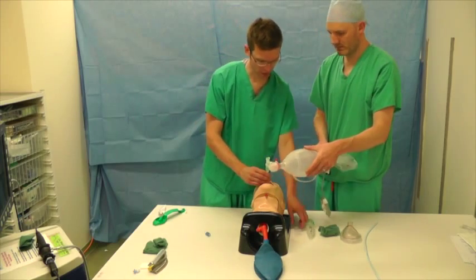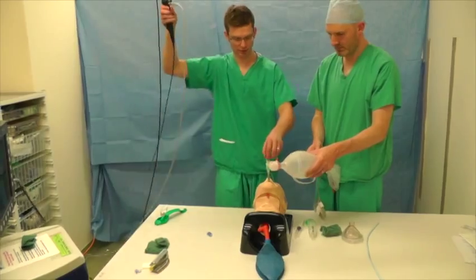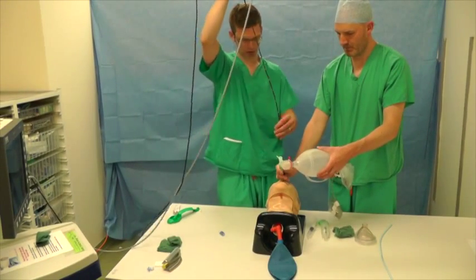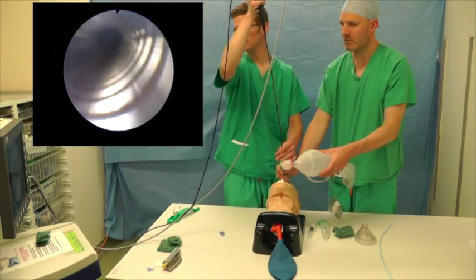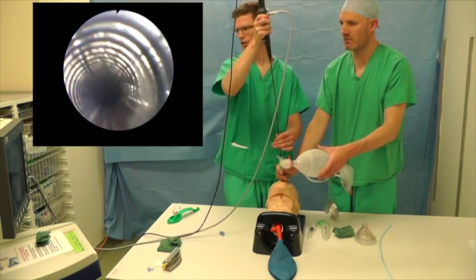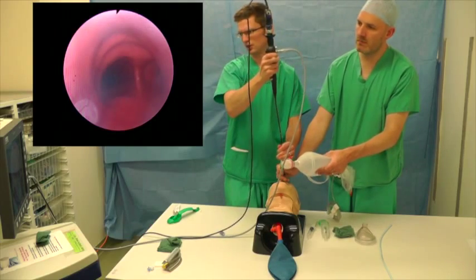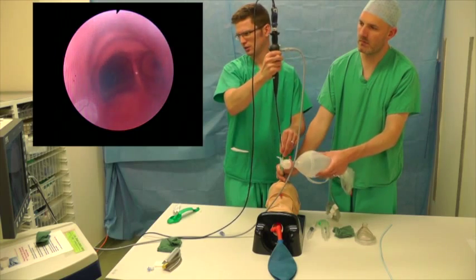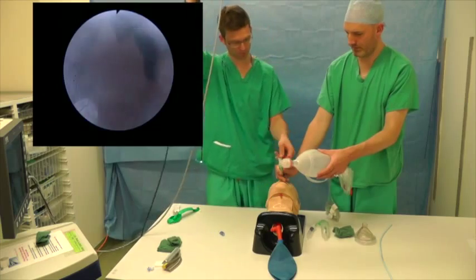Okay, let's have a quick check, make sure where we are. Let's grab the scope for it. That's brilliant. So about two centimetres above the carina — that's fine. I think we can tape that in there.